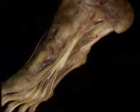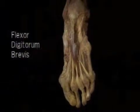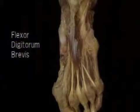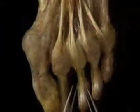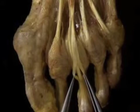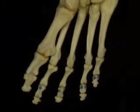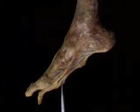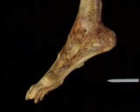Now we'll add flexor digitorum brevis to the picture. It arises from the calcaneus and divides to form four tendons. Each of these enters one of the tendon sheaths along with a tendon of flexor digitorum longus. Inside the tendon sheath, the brevis tendon splits into two halves which encircle the longus tendon. Flexor digitorum brevis inserts on the bases of the middle phalanges and assists in producing flexion at the PIP and MP joints. Lying superficial to flexor digitorum brevis is the plantar aponeurosis, which we've looked at already.